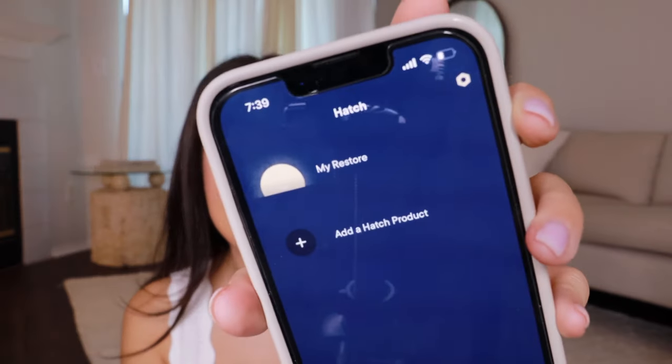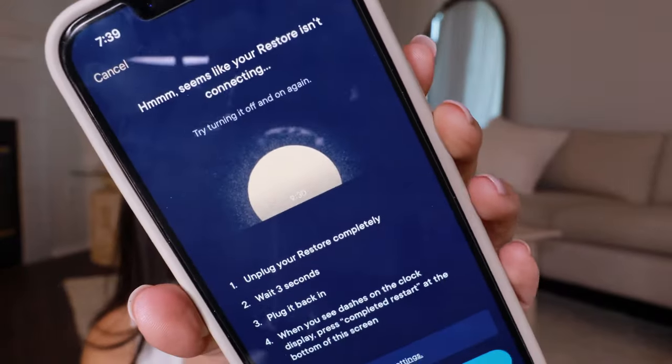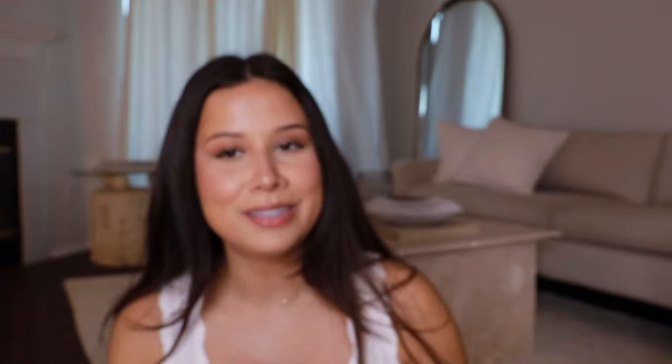Here's mine — I have my Restore inside the app. If I click into it, right now it's telling me my Restore is not connected, but that's just because I have it unplugged right now.